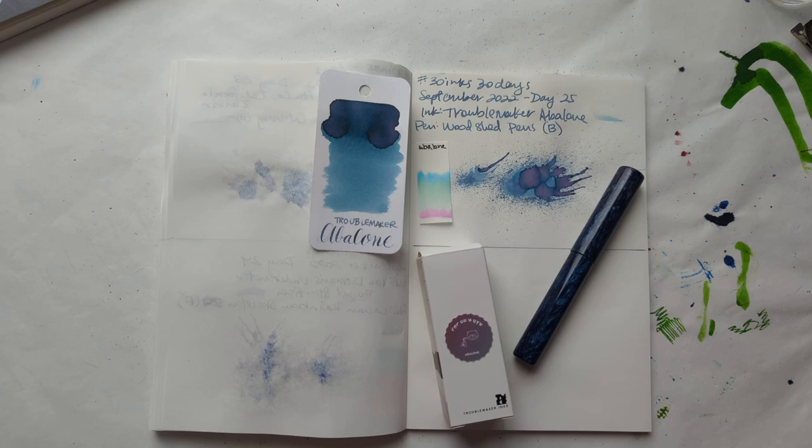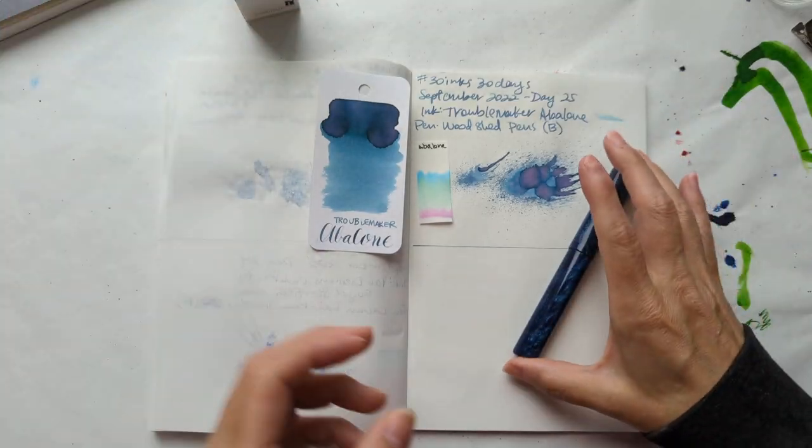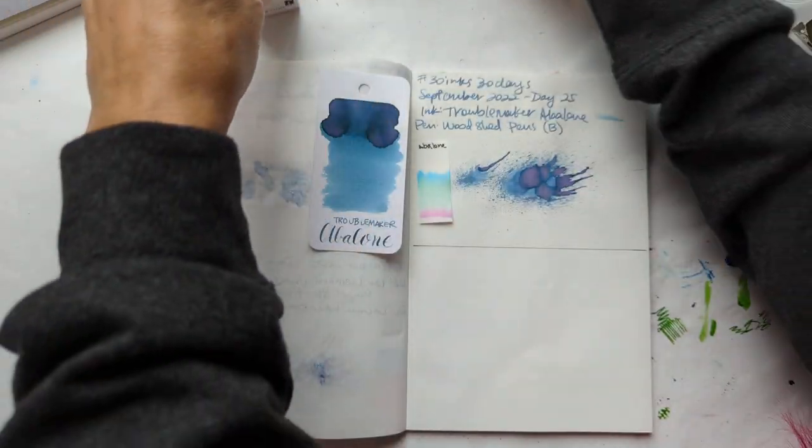Hi friends! Welcome to 30 Inks 30 Days, Day 26. We'll start off looking at yesterday — Just Troublemaker Abalone and this beautiful woodshed pen.